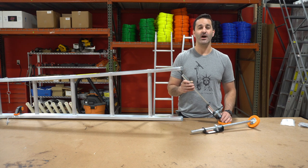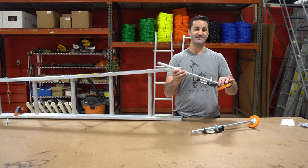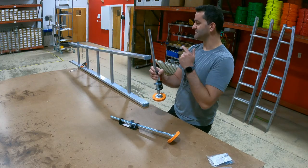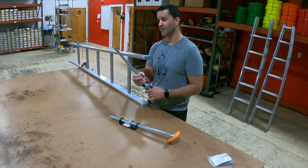Hey, Alex with windowcleaner.com, and I want to show you our Extend-A-Leg Ladder Levelers. These are ideal for sectional ladders, but they'll also work for extension ladders as well.